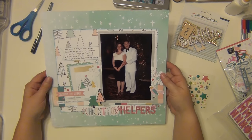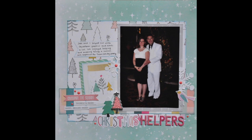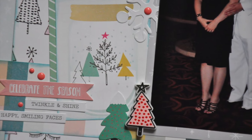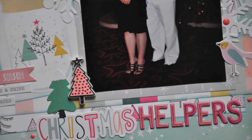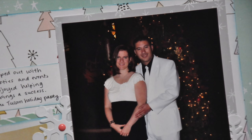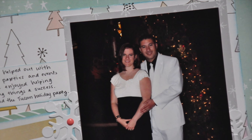I will have some close-ups coming up for you. I hope you enjoyed it — please let me know if you have any questions. If you'd like to check out more takes on this sketch, you can join us over at the Sketches in Time blog — I'll leave a link down in the description and you can play along as well. I hope you guys have a great day and I will see you again soon. Bye!